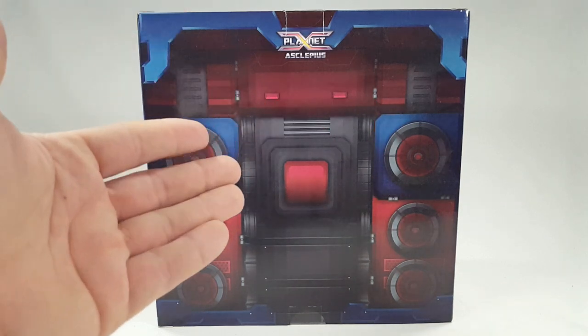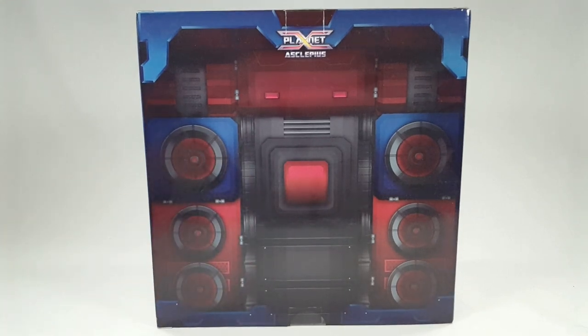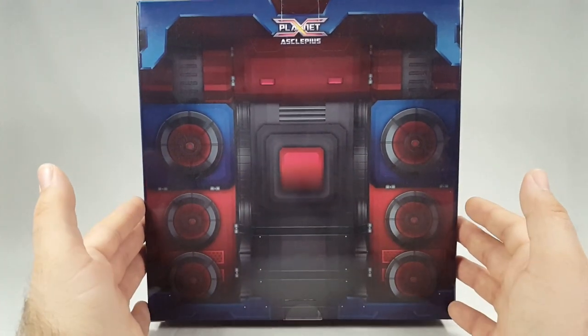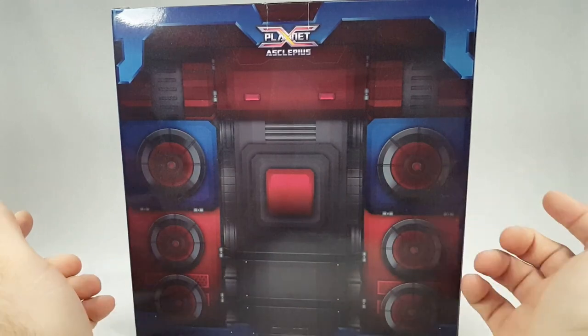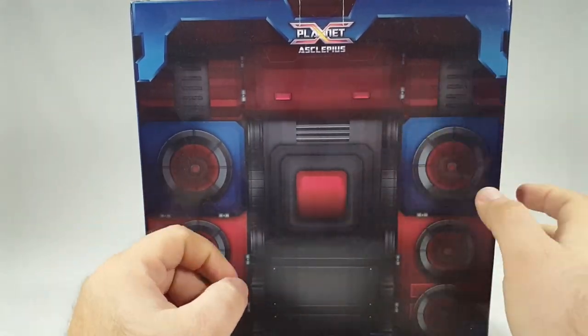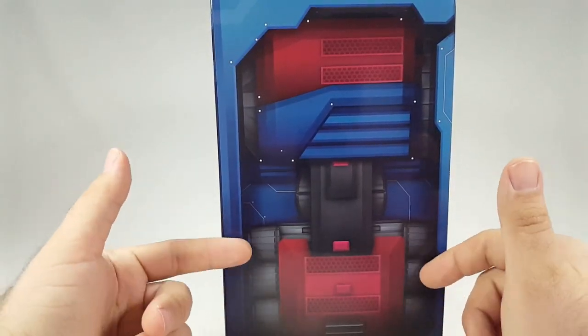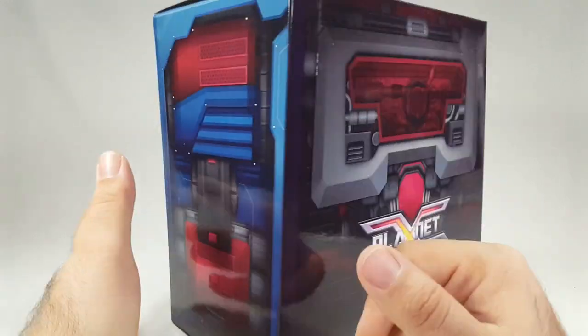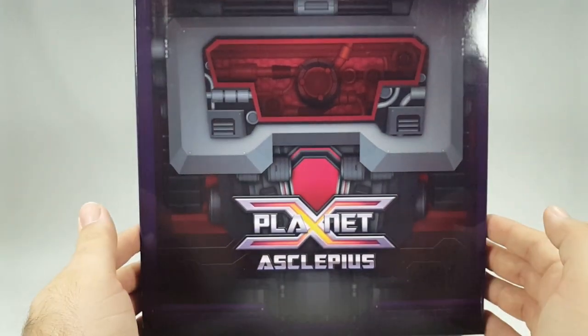We've got Asclepius here from Planet X, their version of Fall of Cybertron Perceptor. Planet X boxes usually like to have some details. This is the back of the box — I started backwards, embarrassingly. Coming around to the side you get a profile shot with some leg attachments, and then to the front of the box — there's his chest: Planet X Asclepius.